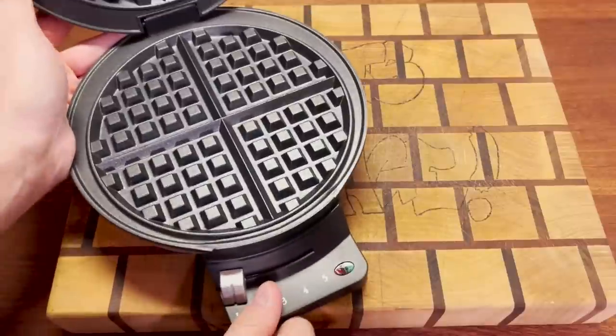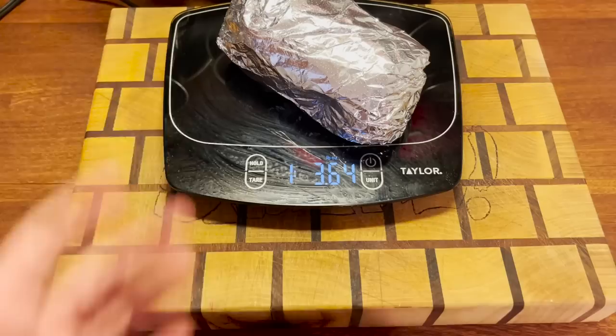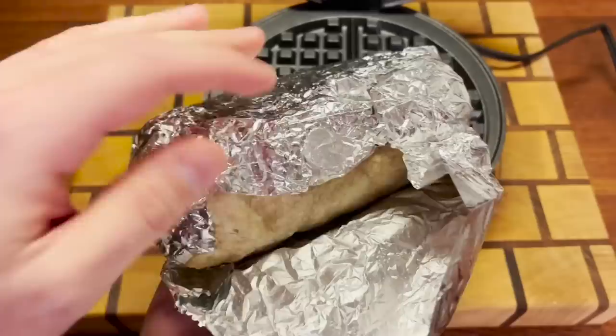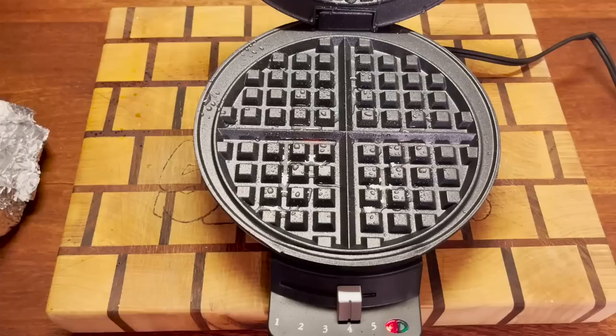I've been talking about this one in the Discord server for a long time. We're going to waffle this Chipotle burrito. Coming in at one pound, 3.6 ounces. Inside we have a steak burrito with white rice, black beans, corn salsa, sour cream, lettuce, cheese, and hot salsa. All right, let's rock and roll.